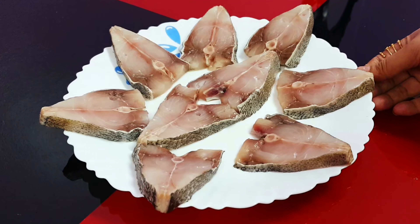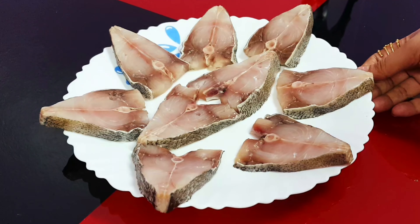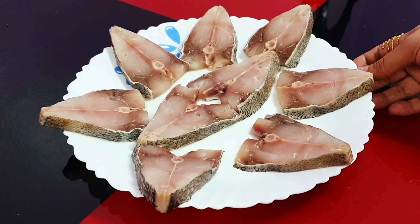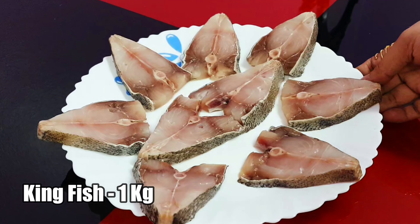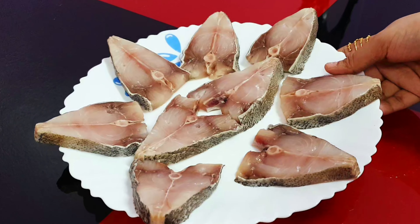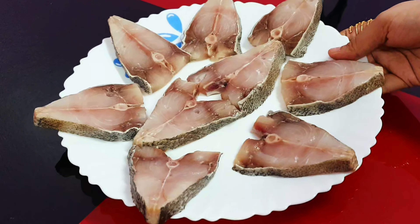If you haven't subscribed to my channel, then please do subscribe and hit the bell icon. Now let's see how it is done. I am using kingfish to prepare this biryani. You can use any type of fish of your choice.